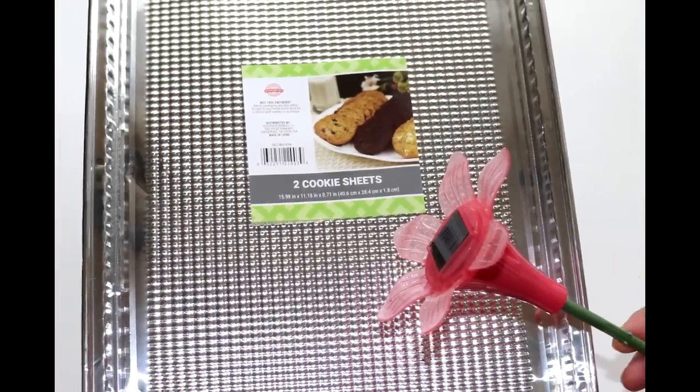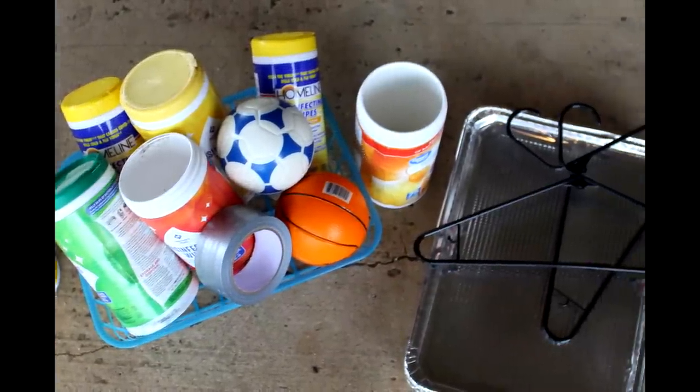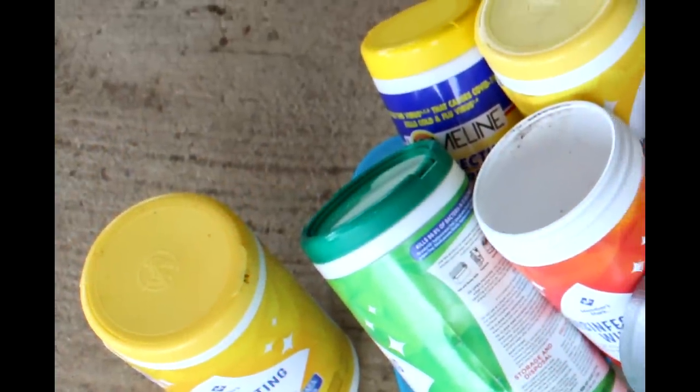Hi everyone. For this project, I'll be using Dollar Tree foil cookie sheets, solar lights, and this hodgepodge of other Dollar Tree and recycled items. Let's jump right in and see what I made.